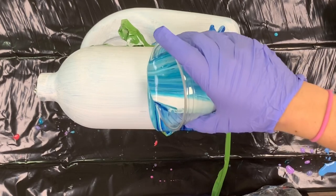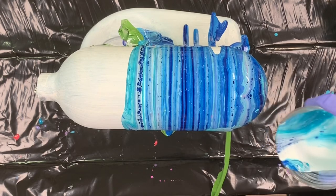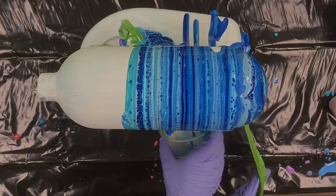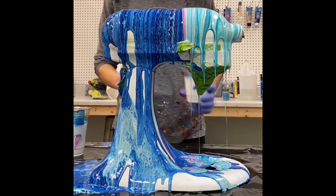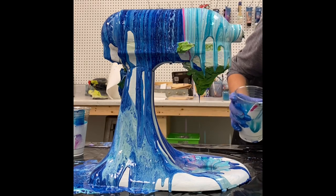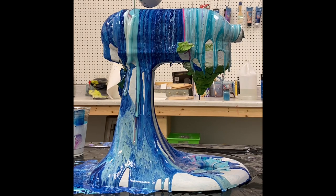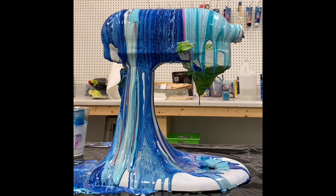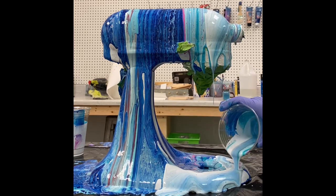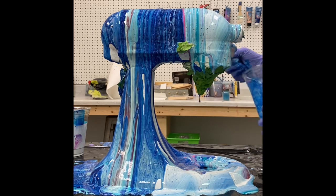This is the fun part — adding colors to the mixer you worked so hard to prep. There is absolutely no wrong way to do this. Just make sure you cover all of the little nooks and crannies with paint. If your mixer is one that tilts up, tilt it to the up position so you get paint on that section. And before pouring, make sure you've definitely covered those vents and all the little holes so you don't get paint in the engine and break it later.